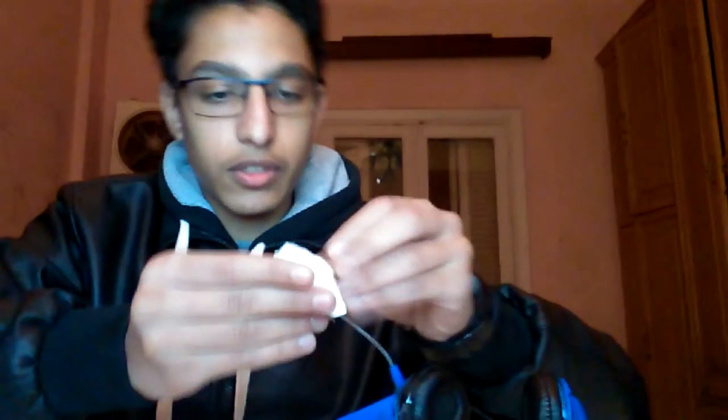First what we need to do is do it like this. This is the mic — we need to put the piece of paper on it, and roll it over and over like this, okay.